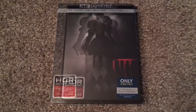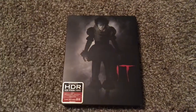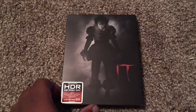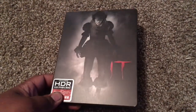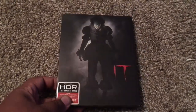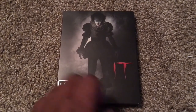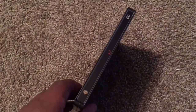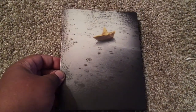Okay, I'm about to go ahead and unbox this. Shrink wrap has been removed. And this is a nice matte satin finish right here — nothing is embossed on the steelbook. Here you have Bill Skarsgård as Pennywise and the title of the film. Here is the spine. And here is the back with the SS Georgie right here, floating in the water.